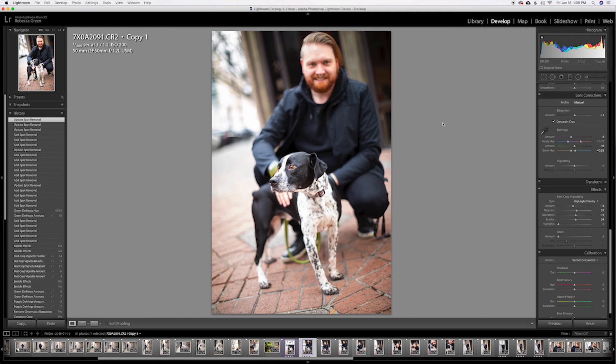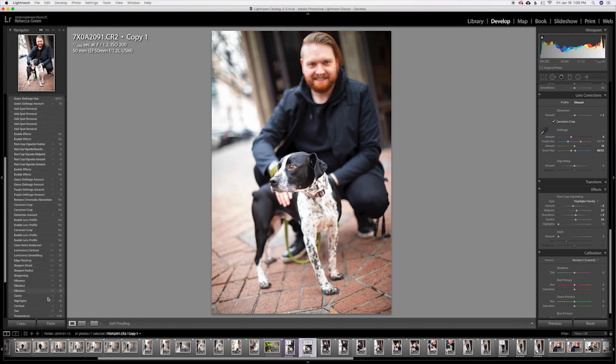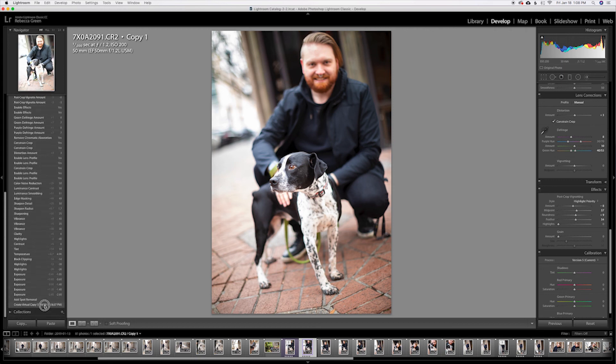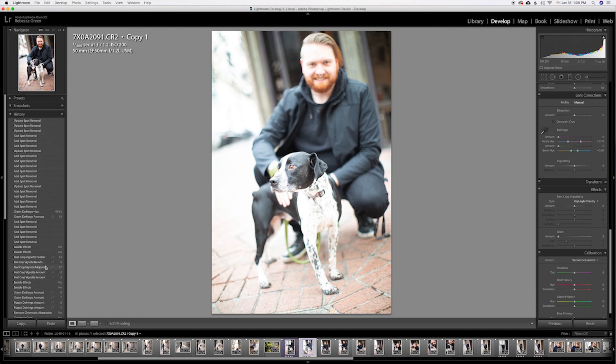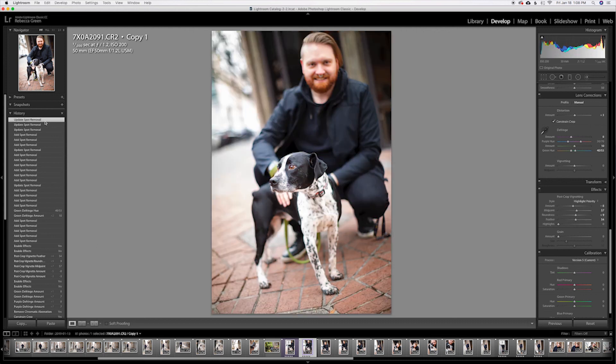I'm really happy with this picture. Here's before we made a lot of changes, and here's where we ended up. I'm pretty happy with it — I hope you liked seeing the process and I'm excited to share some more.